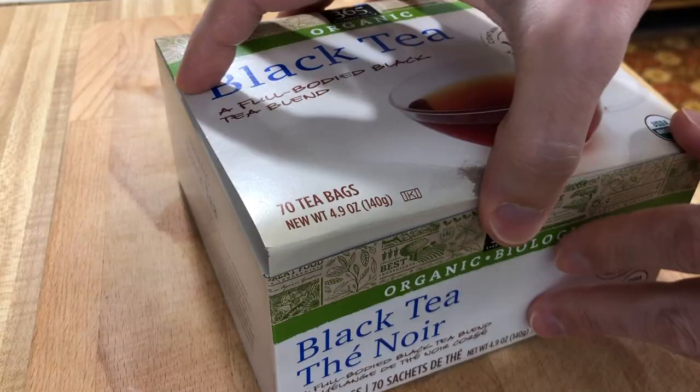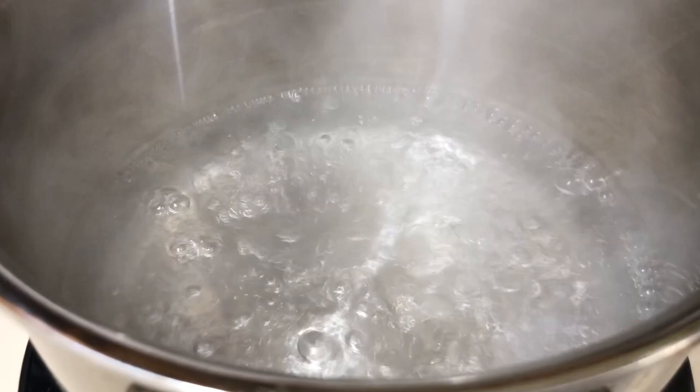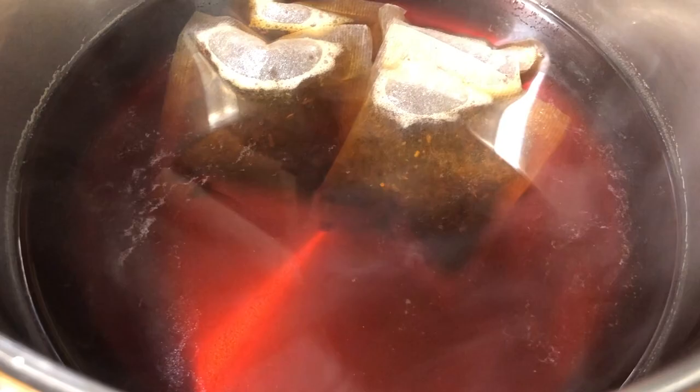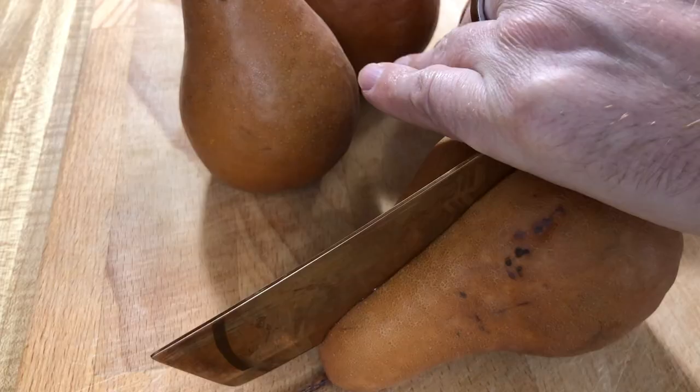As we indicated, we're poaching these pears in tea. So grab some black tea — you're going to need four tea bags — and we're going to put these in three cups of boiling water, and then we're going to turn it off. We're also going to add a quarter cup of sugar and let this steep for 15 minutes.